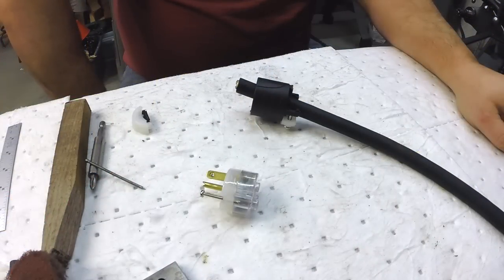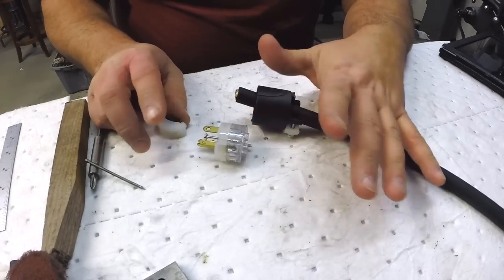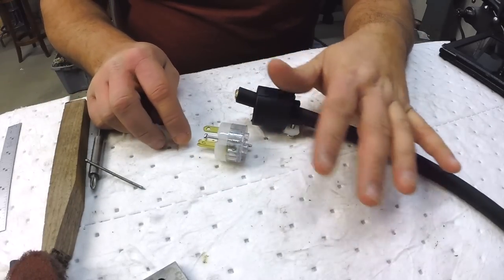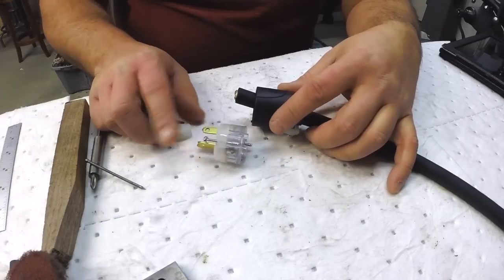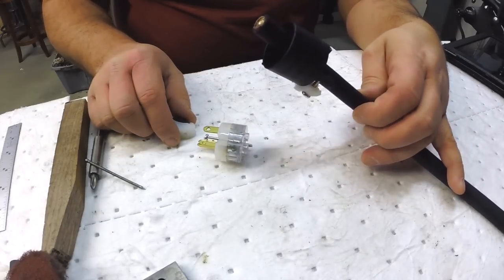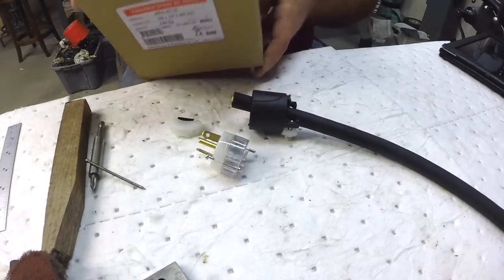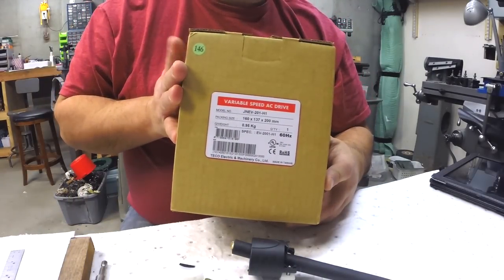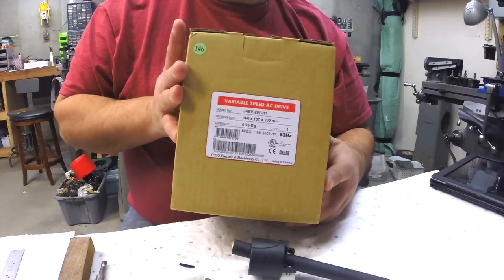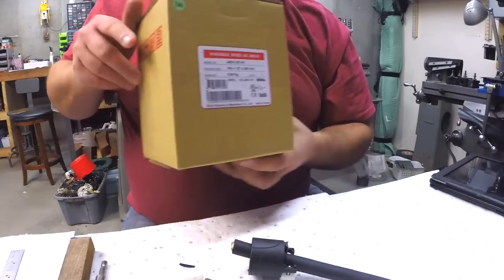I went to Home Depot and I bought a 220 plug. I have the outlet in place already — I had a couple of woodworking machines that run on 220 so we have power already. We've got a plug, we've got some 12-3 wire, and we've got the VFD itself. Two of these — one for the surface grinder and one for the South Bend pedestal grinder.